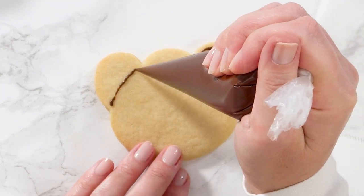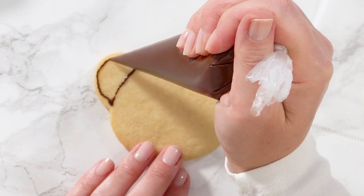By gently squeezing the bag, start creating the edges on your sugar cookies.